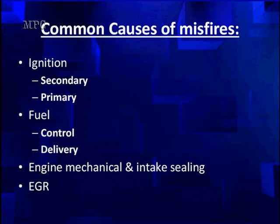Let's look at the causes of misfire. We have secondary and primary ignition causes, fuel control, fuel delivery, intake, engine mechanical, and intake sealing. Do we have vacuum leaks? Do we have proper valve action? Do we have head gasket issues? Is EGR leaking? We're going to try to identify as many of these as possible in the shortest amount of time.